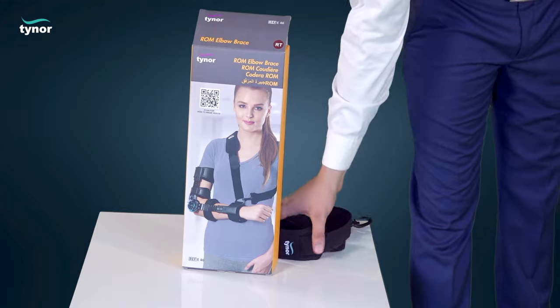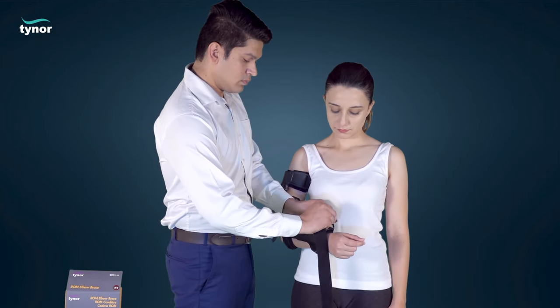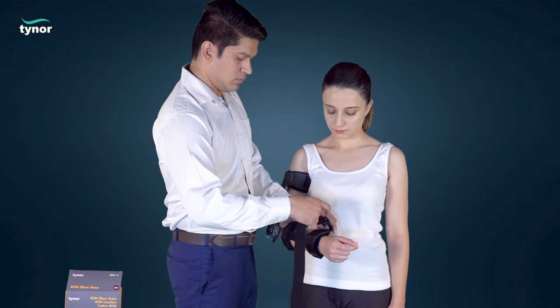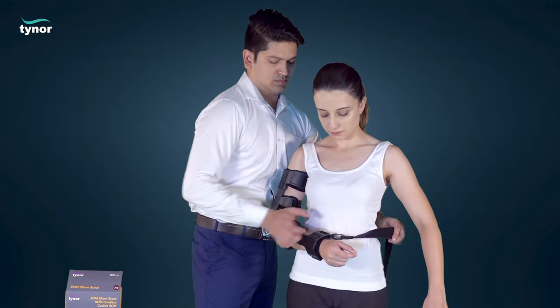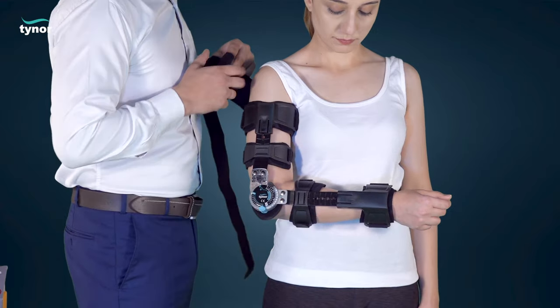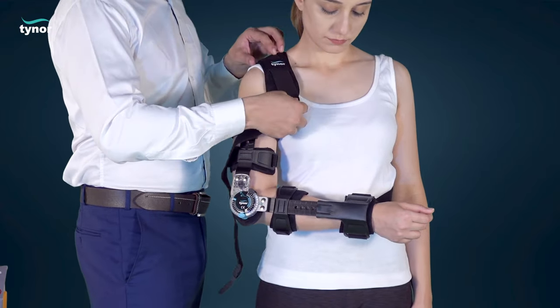In order to wear the optional arm sling, apply the strap having length adjustment arrangement with the debuckle provided in the wrist cuff strap. Bring the other loose end of the sling strap over the shoulder of the same elbow side and under the opposite side arm. Now hook the same with the debuckle.